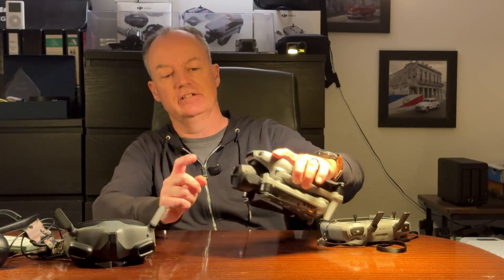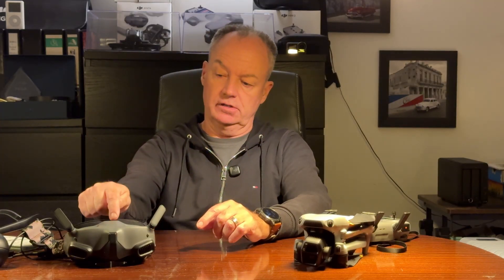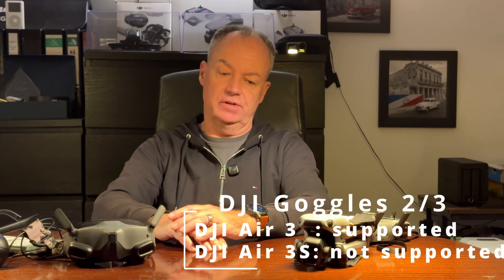Have you ever wished to fly your DJI Air 3S with goggles to get the real FPV feeling? Unfortunately, so far it's not possible. It is possible with the DJI Air 3 with the Goggles 2 or with the Goggles 3, but not for the Air 3S.